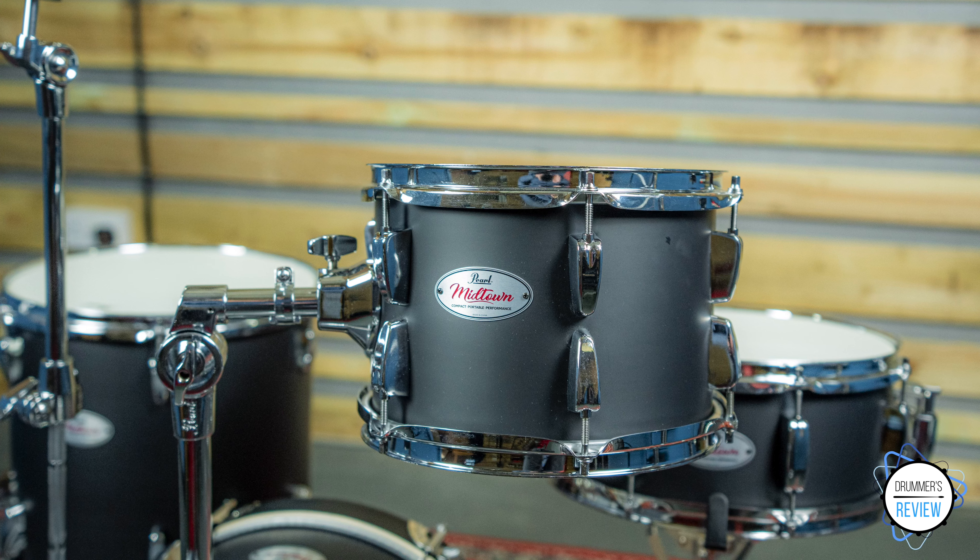Moving on to the rack tom, and it gives a lovely clean tone that sings beautifully. Having a single ply coated head, it does work better at a slightly higher tuning, but once you find that sweet spot you are really rewarded with a lovely clear tone.